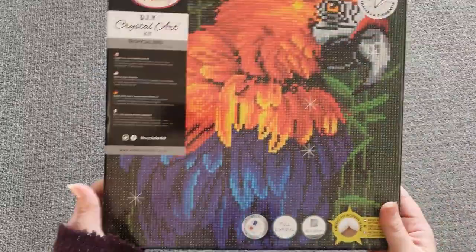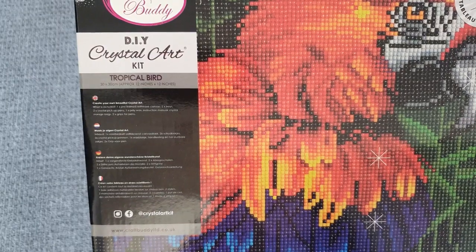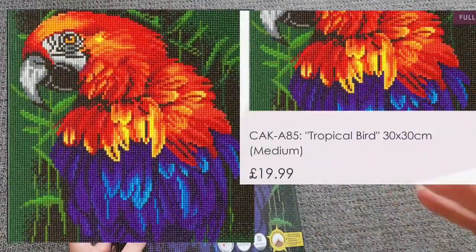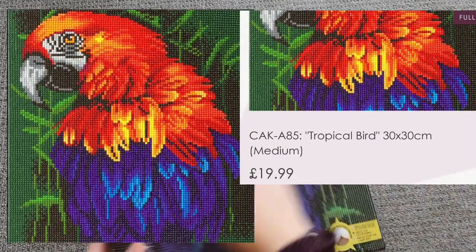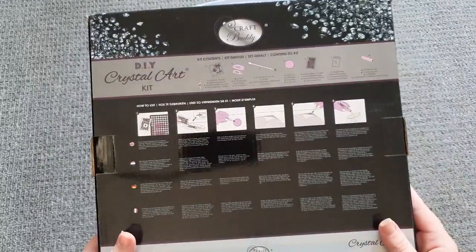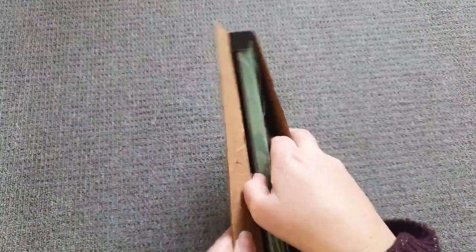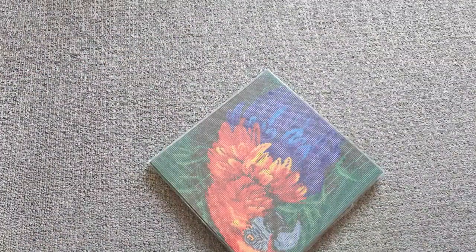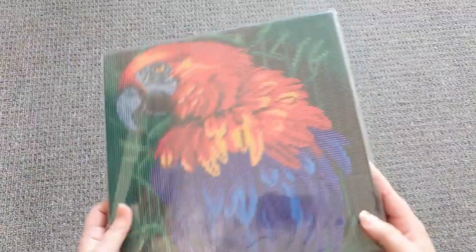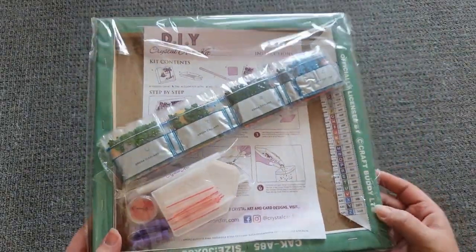I'll show the two little kits first and then the custom. The first one is called Tropical Bird — it's a 30 by 30, so 12 by 12 inches. It's really pretty. I'll put the stock image up on screen so you can see what they look like. They always come really well packaged with a little carry handle on top, in these lovely boxes with all the information on the back about kit contents and instructions. The canvas is already on the wooden frame, so you literally take the film off, diamond paint everything, finish it, and hang it straight up.